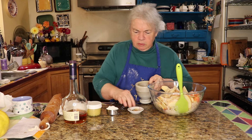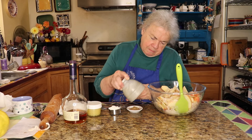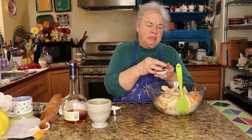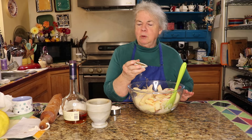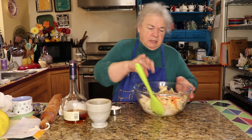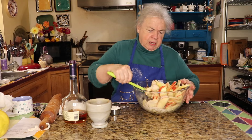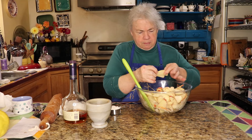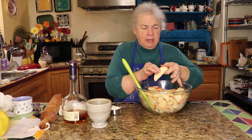To toast the fennel, you just put it in a dry small frying pan on the stove and toast it until the seeds start to pop. You don't want to take it too far because you can burn them, and burnt fennel isn't pleasant. In this apple galette the fennel is really wonderful. Just gently stir so you don't break up the apples too much.